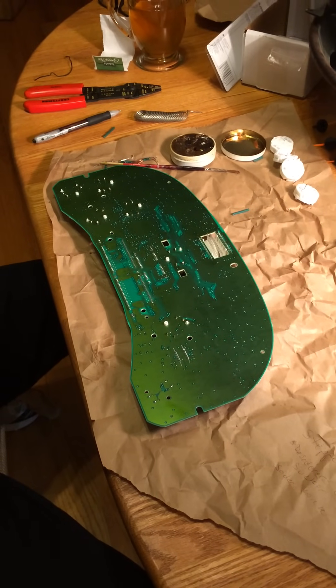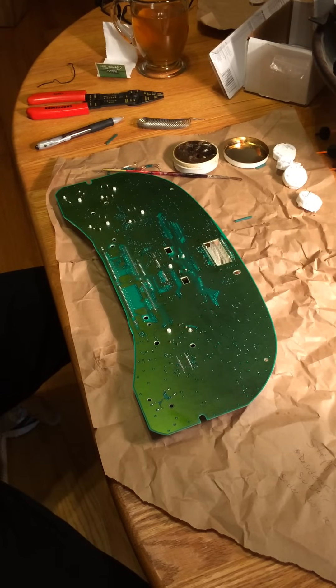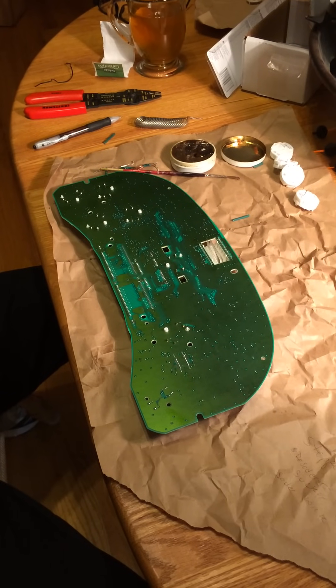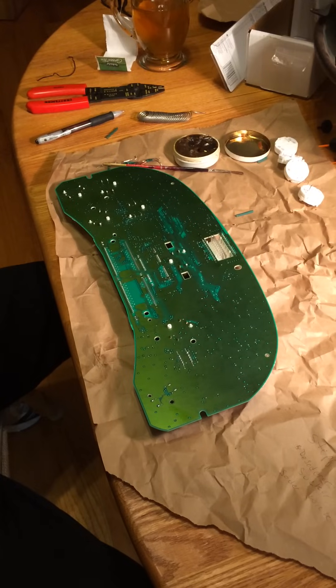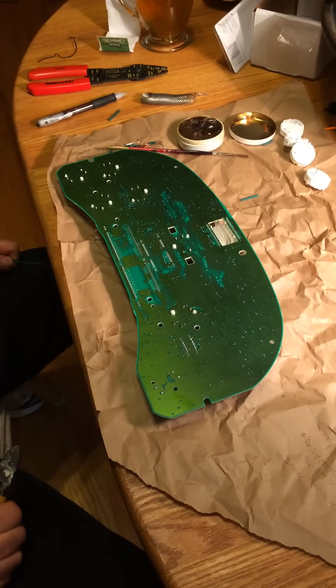This is a 2004 Chevy Silverado cluster which has gone bad. None of the gauges work — none of the gas gauges, speedometer, nothing works. So I'm going to attempt to replace the stepper motors.